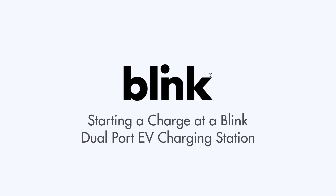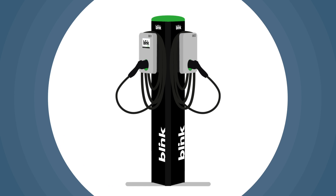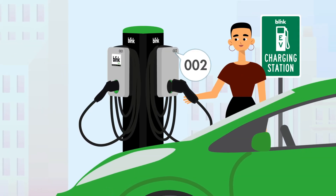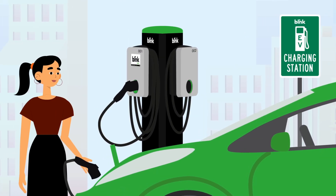Starting a charge from a dual port unit is easy. Blink dual port chargers have one screen controlling two charging ports. After parking, be sure to plug in your car. Take note of which port you're plugged into by noting the number on the unit.